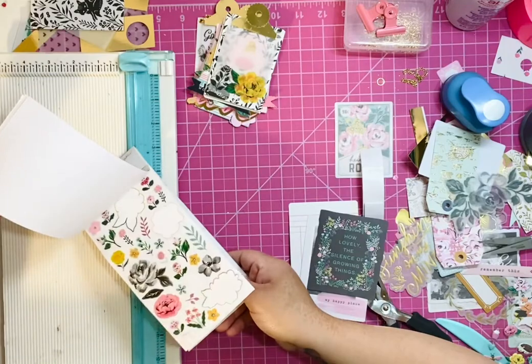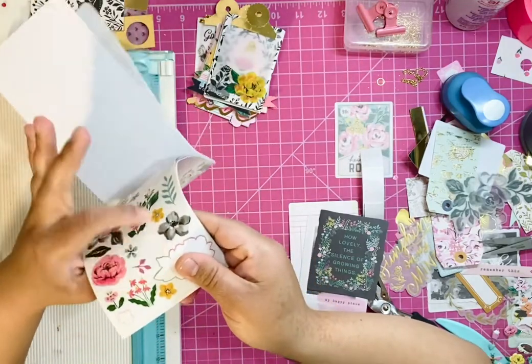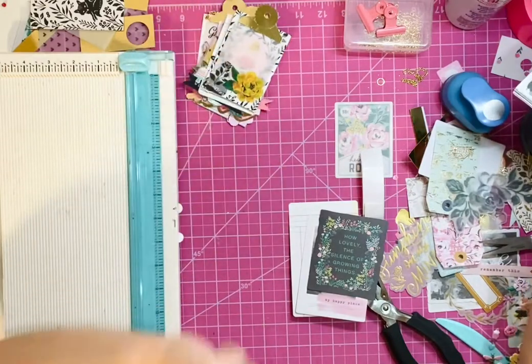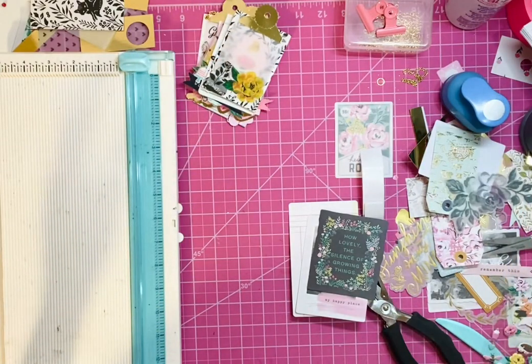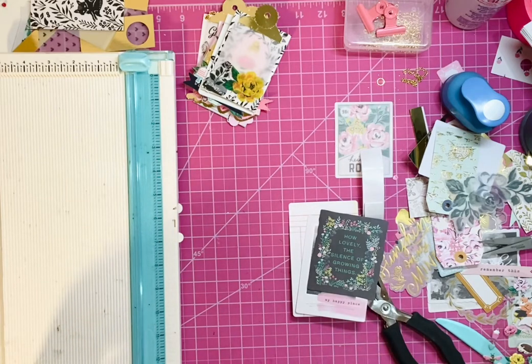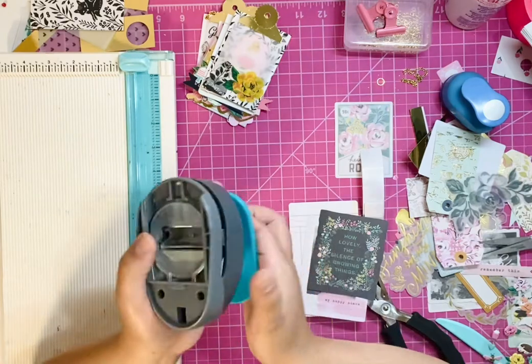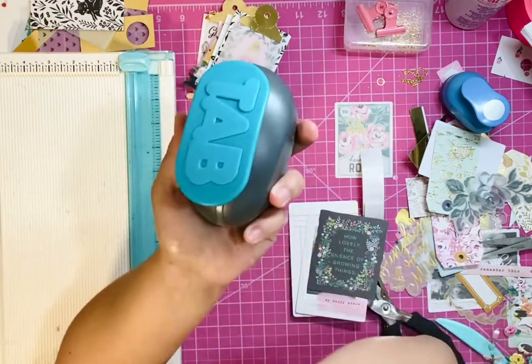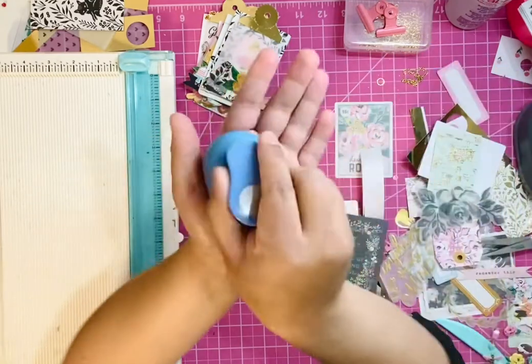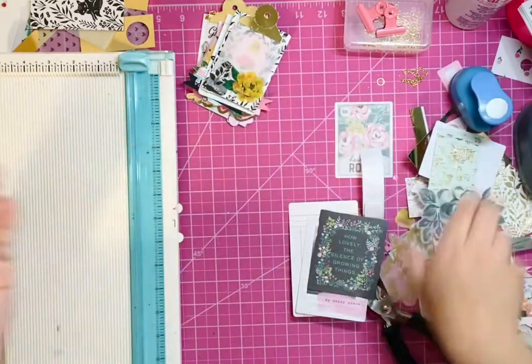Or the sticker book — there's a bunch of clear stickers in there and we don't know what to do with those. We're going to use those today. You will need vellum, and you will also need a file tab punch.